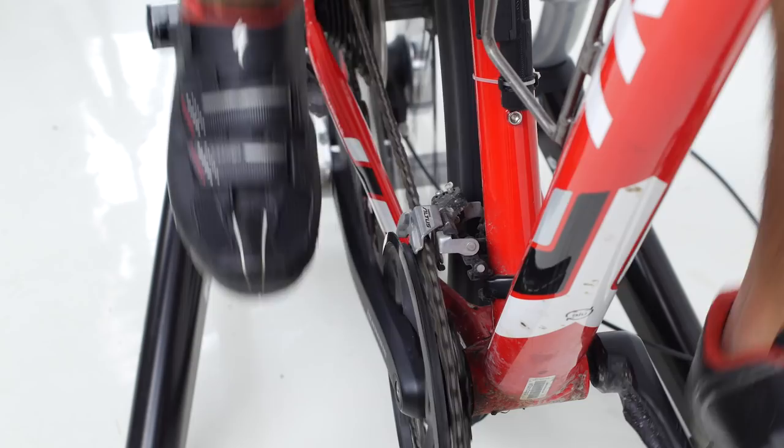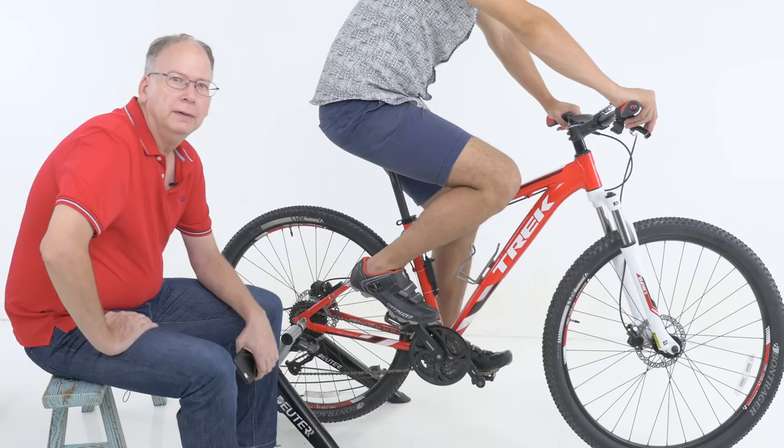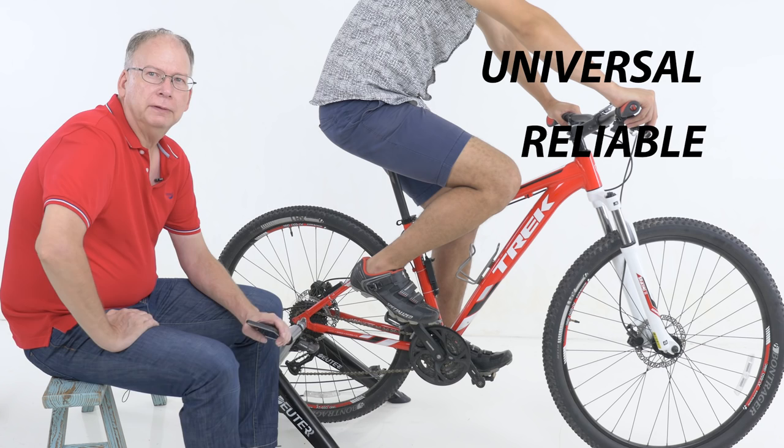X-Shifter is designed to be universal, reliable, and very precise. The great thing is it'll fit any bicycle, any frame, any brand of derailleur.